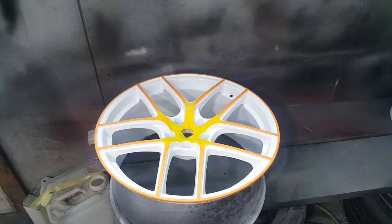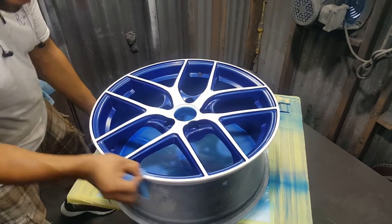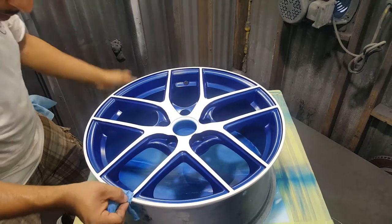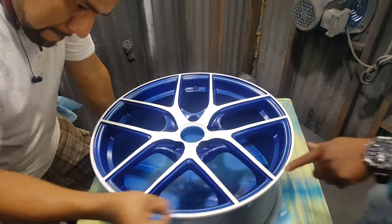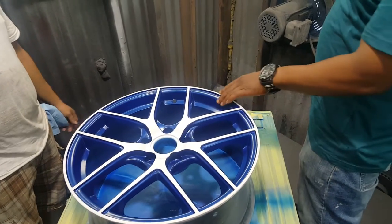This is after the second step, and here is the wheel where we laid the blue on top of the white, and we removed the orange and the yellow tape. As you can see, all that's left is the white with the blue.